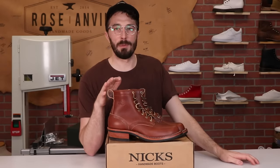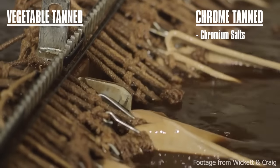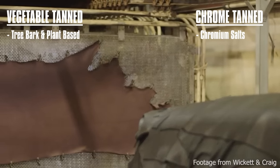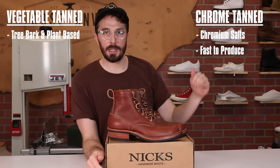Before we start ripping these apart, let's quickly go over what vegetable tan leather is. There are basically two types of leather out there. Chrome tan leather uses chromium salts to turn flesh into leather. Then there's vegetable tan leather, which is exactly what it sounds like — it uses tree bark and other plant-based compounds to turn the flesh into leather. Chrome tanned leather is a lot faster to produce; it can be made in a matter of days, which brings the price down.